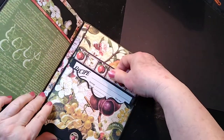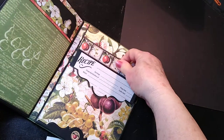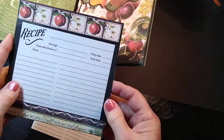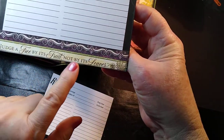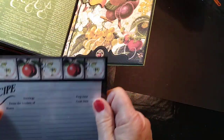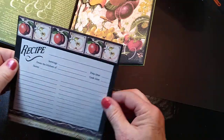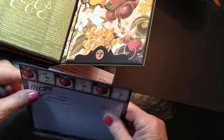I wanted you to be able to pull a recipe out of your book and use it without getting it all dirty. So I made a recipe stand. As you can see, it's got acetate on the front of it. It just says 'Judge a tree by its fruit, not by its leaves,' and it's got a little apple there. The back of it — I made an apron with a pocket that says 'recipe' and then the gloves. It does open up and it will stand up. It's kind of hard to see but it does open up and stand up, and you can look at your recipe. You won't be getting it dirty because that's acetate there.